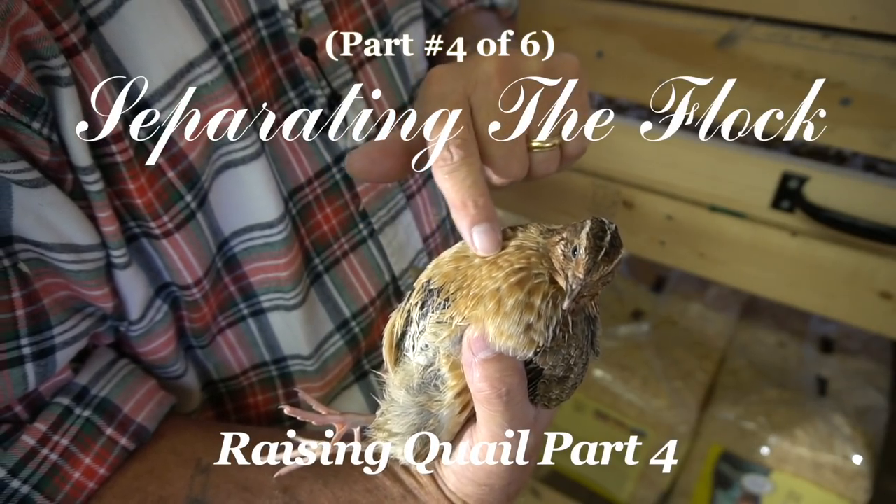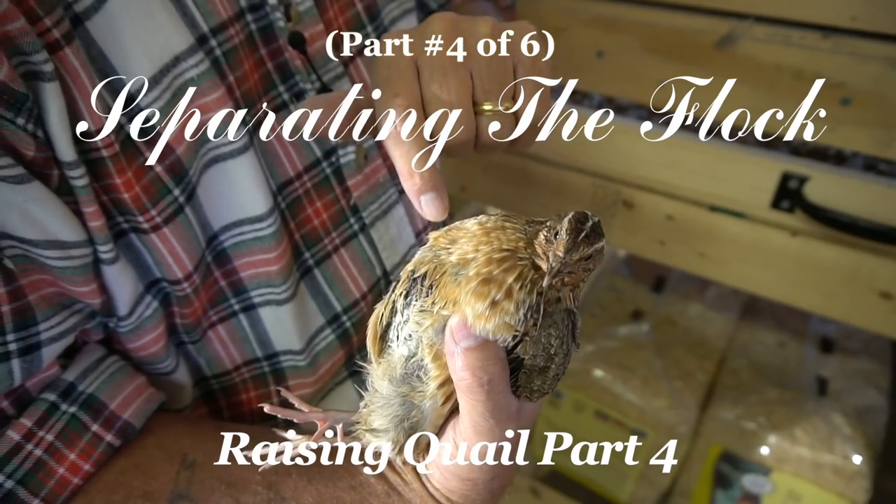This video is part four of six — Separating the Flock — Raising Quail.